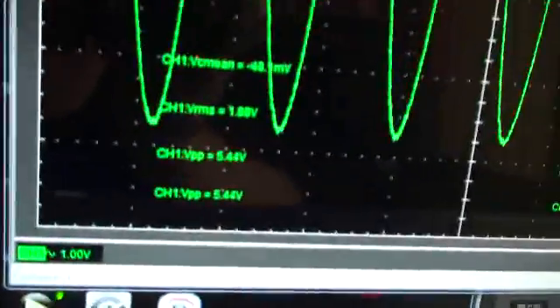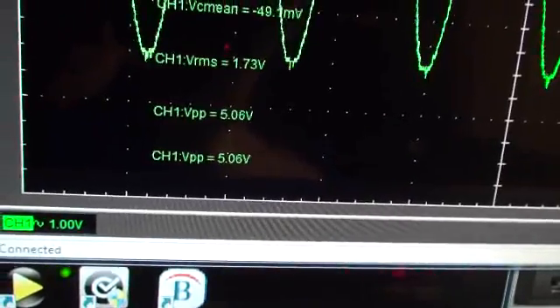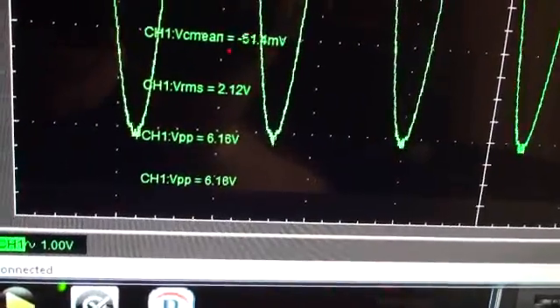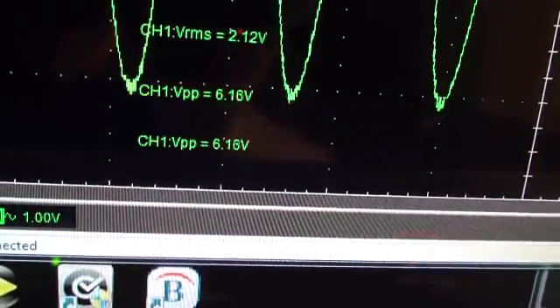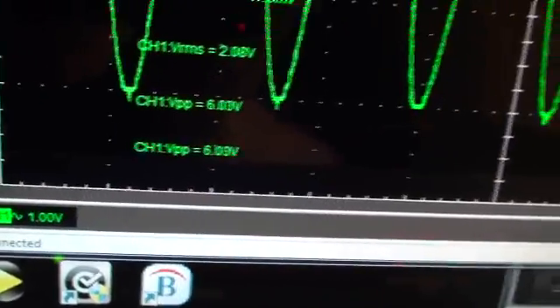Starting off with trimmer 27 — just like so. Right now it is reading 5.44 volts peak-to-peak, and we want 6 volts peak-to-peak. Taking it up. Alright, that's pretty good.